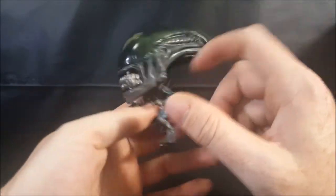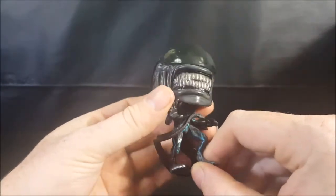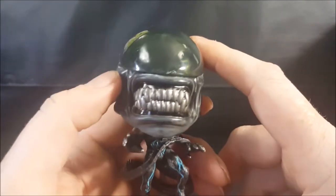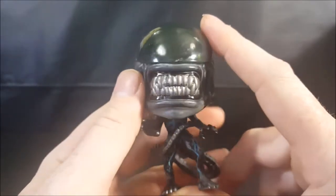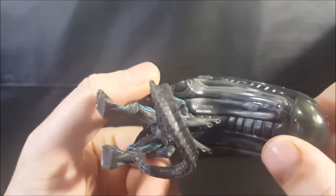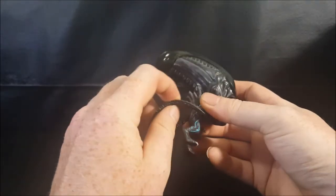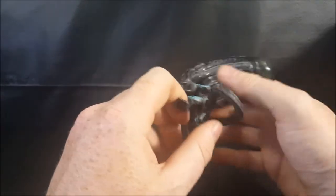Very nice detail on this guy. Got the blue veins — very nice. I love how they did the metallic teeth. They could have just gone the lazy route and did just gray teeth, but they really did go the extra mile and do a metallic finish to those teeth, which is really nice. Trademark 2017 Fox right there. Very well detailed in the style of H.R. Giger — however you pronounce his name.